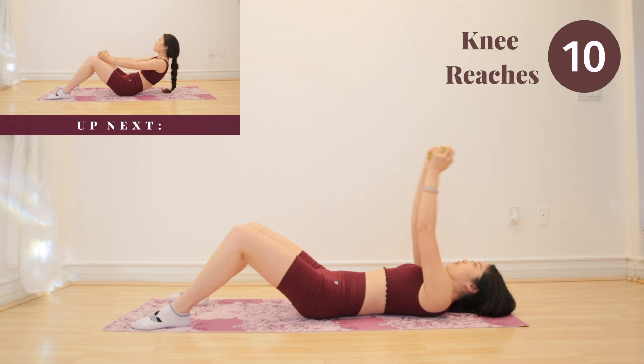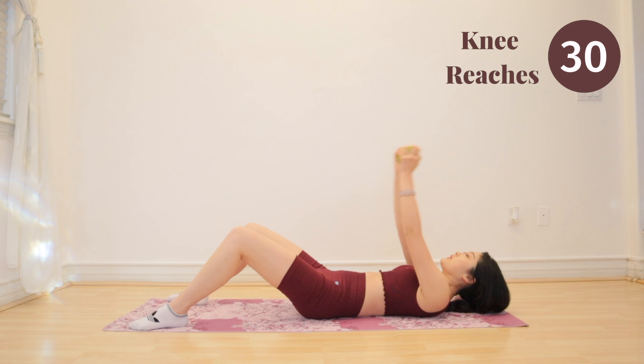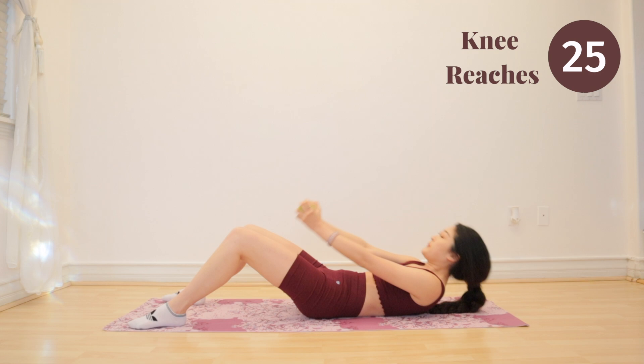Up next, get ready for knee reaches. Similar to crunch reaches, you want to focus on going up and using your upper abs to guide you there.